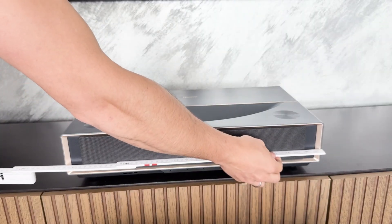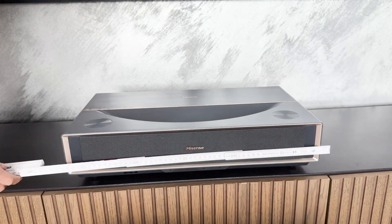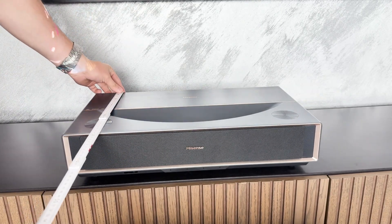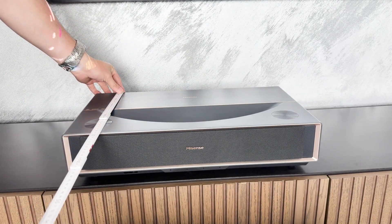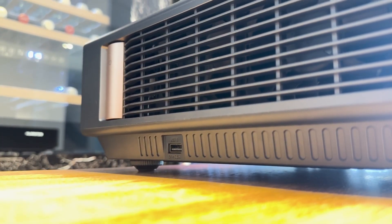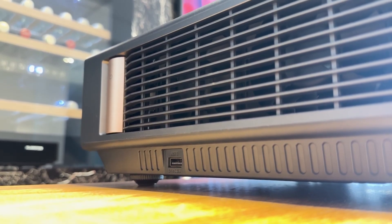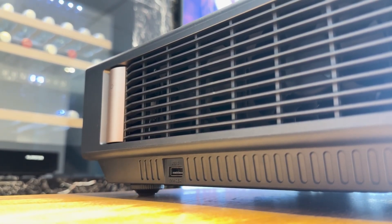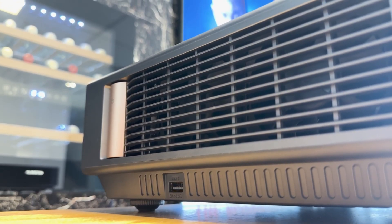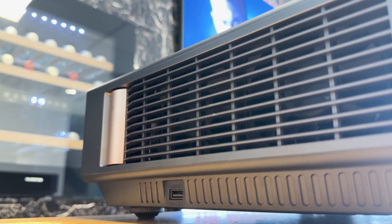With dimensions of 521 x 282 x 119 mm and a weight of just 7.2 kg, the PT1 is one of the comparatively compact trichroma projectors in its class and can be easily placed on a classic lowboard. The housing is not only beautifully designed, but also solidly built with precisely adapted ventilation grills on the sides and an overall harmonious mix of materials, which does not quite match the haptic quality of its bigger brother.